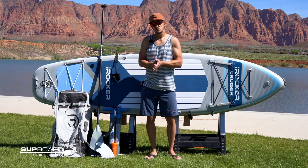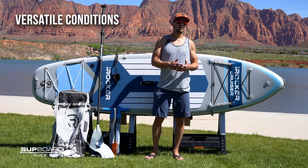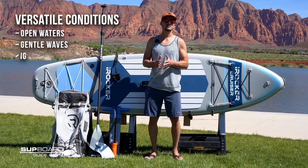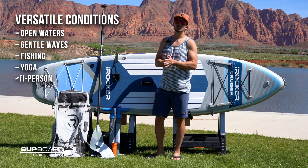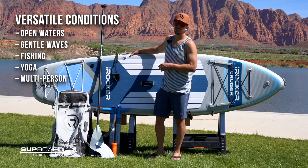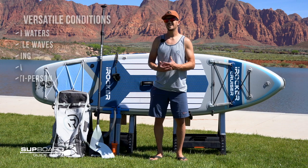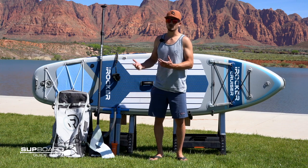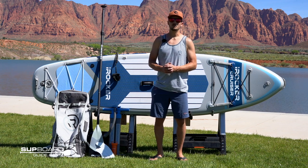It's a very versatile yet stable board that does a really good job in open waters, gentle light waves, fishing, yoga, taking out on the lake. Even if you want a multi-passenger board with a really high weight capacity, it's just a really great board for someone looking to get into the sport or someone who just wants to cruise around the lake or the ocean. The iRocker Cruiser is a fantastic board.